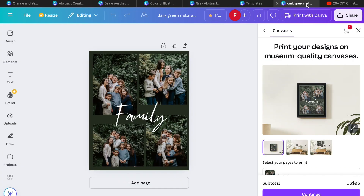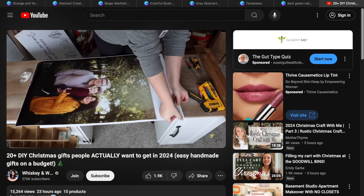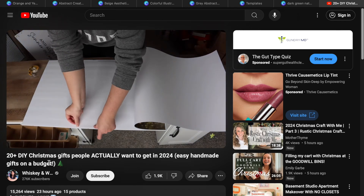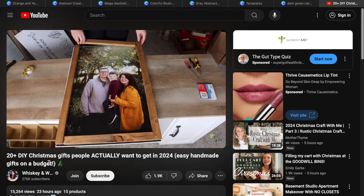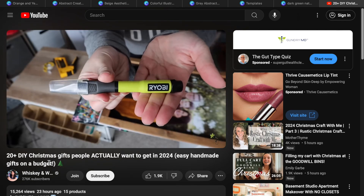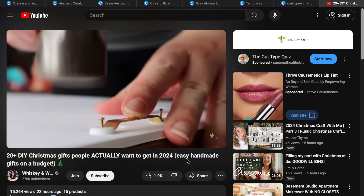Last but not least is a family photo. If you get these printed with Canva, they're $96. But inspired by a video from the channel Whiskey and Wit — '20 DIY Christmas Gifts' — they printed a picture at Walgreens, got foam board from Dollar Tree, used double-sided tape, and then stapled inexpensive pieces of wood from the hardware store and put a little hook on the back. They made a beautiful framed picture for just pennies on the dollar. Save your design from Canva as a PNG, upload it to Walgreens.com, and pick from their poster options.